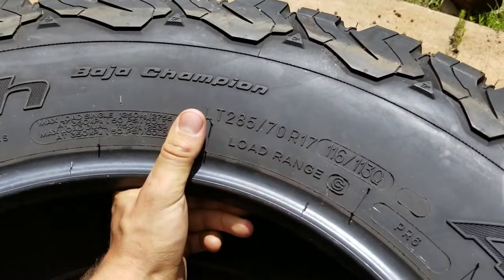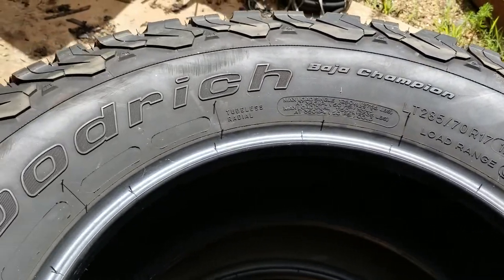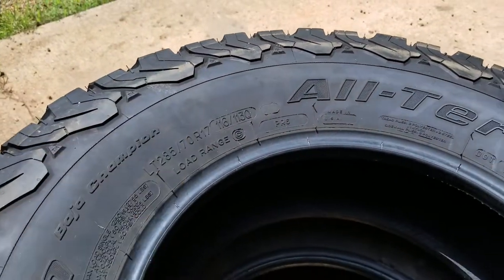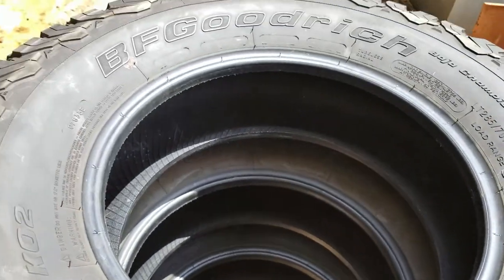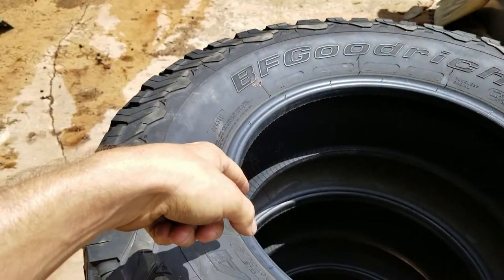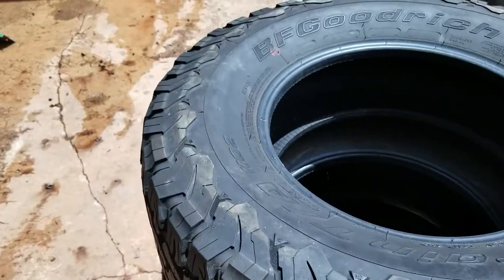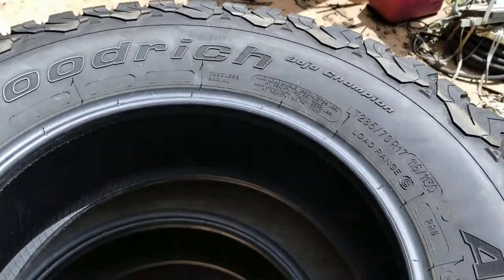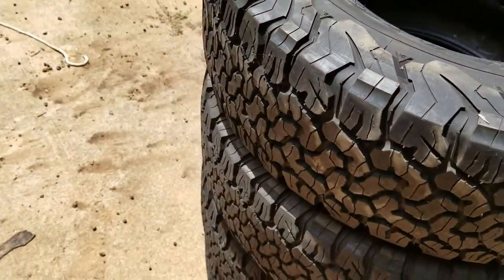You also want to look for alligatoring or checkering — like on my tractor tires I was working on, they were all split up and dry rotted. But these are flawless. I only paid $350 for all four of these — brand new they're like $1,200 — so probably worth more than what I paid for them, but I got a deal on them.